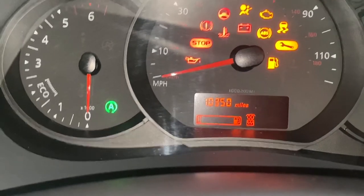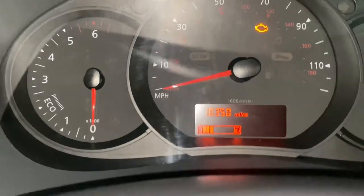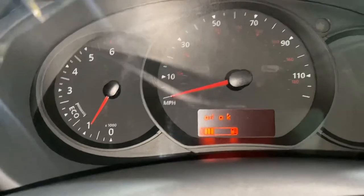Turn it back on. As you can see, all the lights have gone out. I'm just going to start the car just so you can see as well — all the lights have gone out.